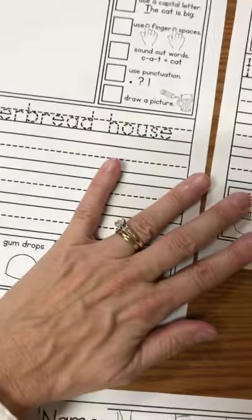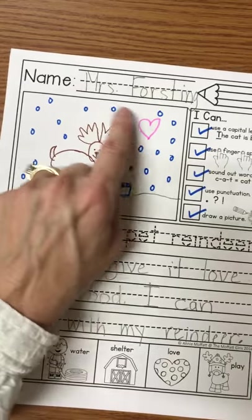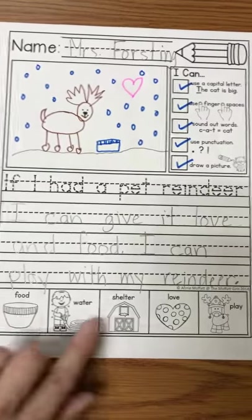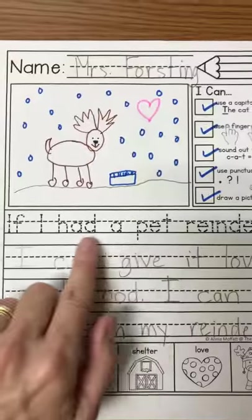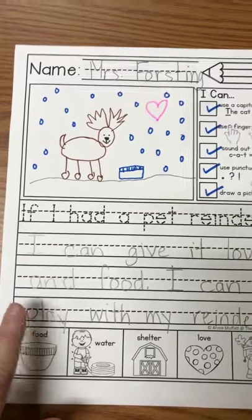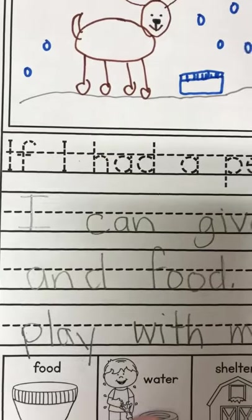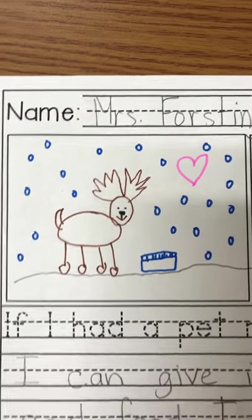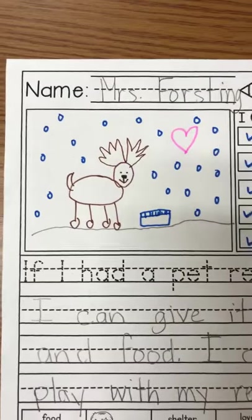Let's take a look at some that Mrs. Forsting has finished. Look at this one — I did all my check marks. I put my name and drew a really cute picture. I used some of the words from the bottom: food, love, and play. Let's read: 'If I had a pet reindeer, I can give it love and food. I can play with my reindeer.' Notice that my handwriting is nice and neat and carefully written, and my picture is also nice and neat. I spent a long time on my writing, but you can see the details I added — the food, the snow, and the heart for love — are neatly done.